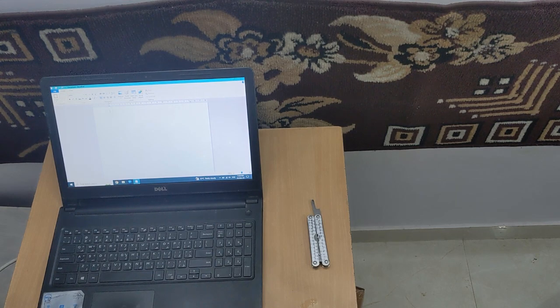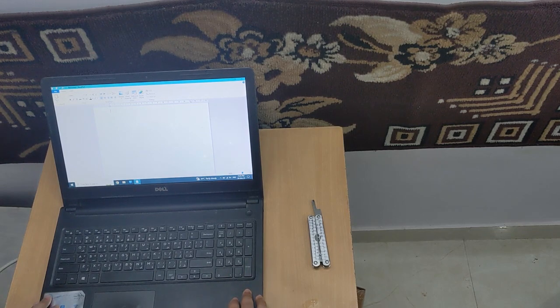Hi, in today's video we have a Dell Inspiron 15 3000 series and in this, some of the keys are not working.